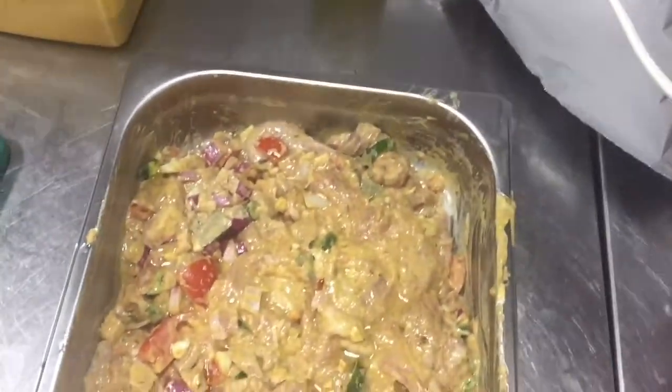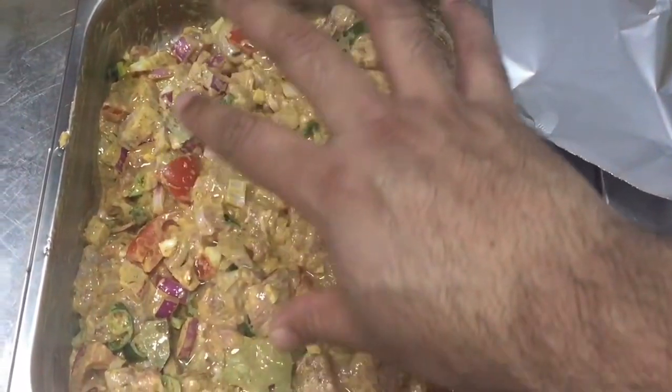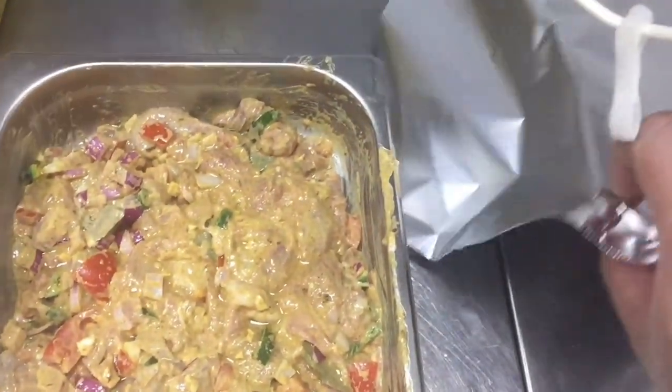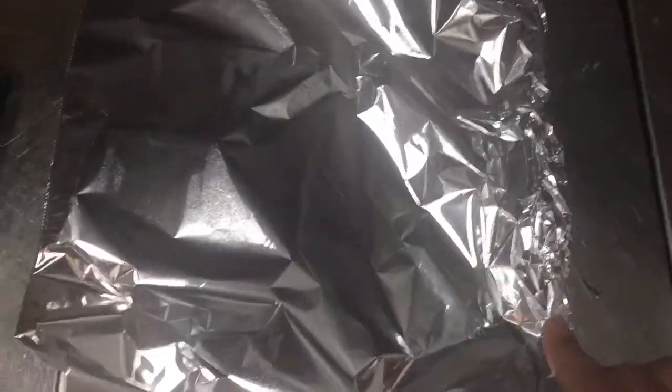So I mix all the ingredients which I showed you in this video. I put all of them with this beef and I mix. Now I am putting an aluminium foil on this. Then we have to put it in the oven till 25 to half an hour. This will be finished. Cover properly and put in the oven.